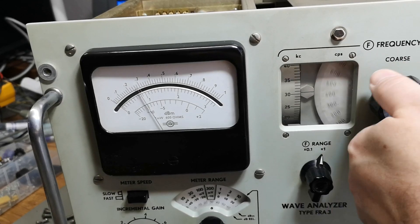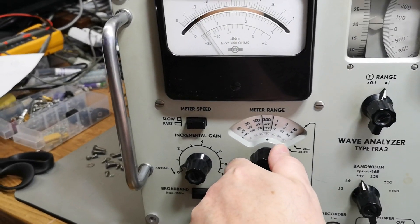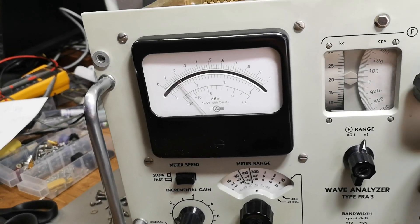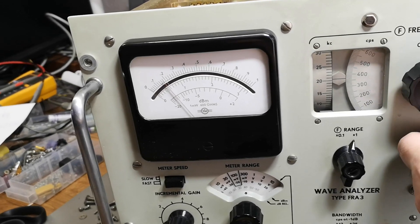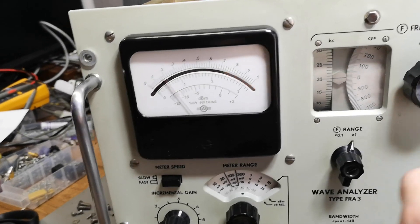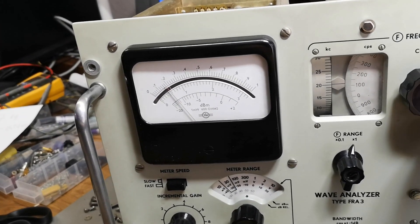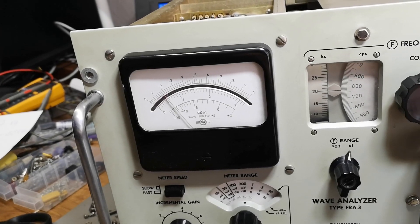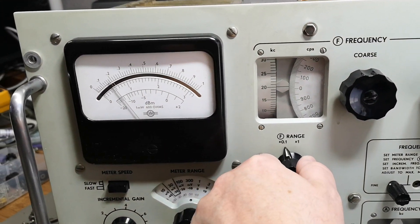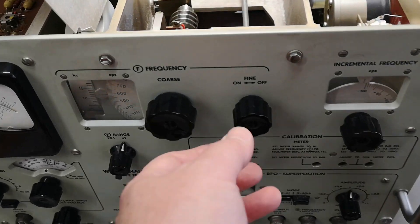That means we should also be able to measure the second harmonic using that trick, or we can go even more crazy - now we're at 20 dB. But where are you? That's a little bit weird, I was expecting to see a little bit. Anyway, frequency range - we're happy.